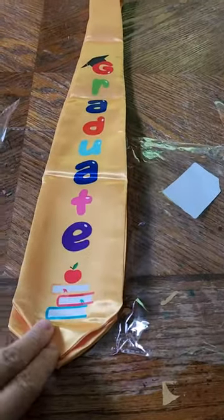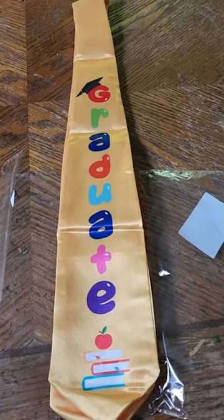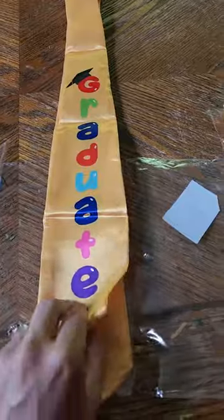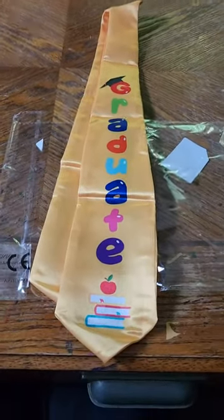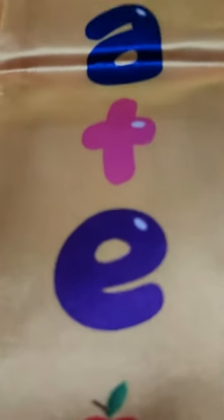It's versatile, so you could use it for a different grade, but it's decently small, so definitely a toddler. Maybe an eighth grader, but I doubt it — if it got flipped over that would be kind of embarrassing. So yeah, you're probably only going to use it for a kid's kindergarten graduation anyway. That is it and I hope that helps. Here's the print.